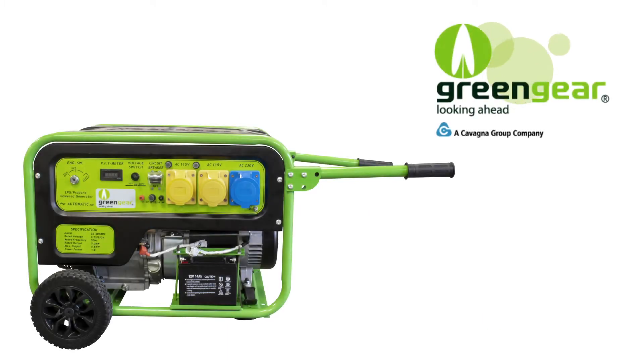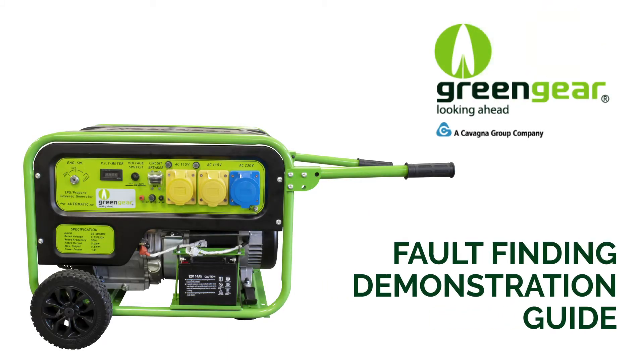Hello and welcome to the Green Gear basic fault finding demonstration. Here I'll run through some common reasons why the generator may fail to start.